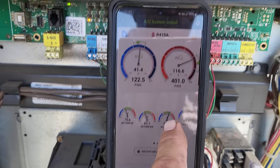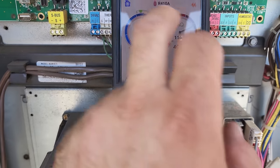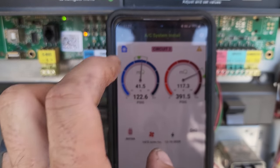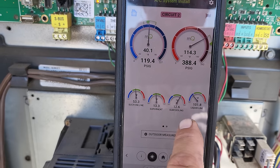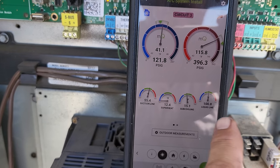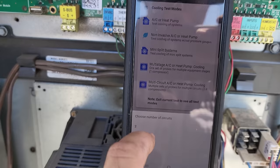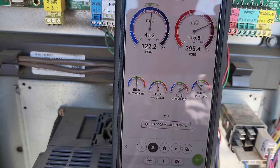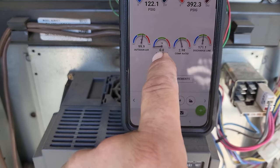Readings are around 73/52 on one side and 75/57 on the other — that's close. Let's get to our next stages. Circuit two isn't looking bad — pressures are where I'd expect them to be. Subcooling and superheat are where I'd expect them as well. Let's go to circuit three.